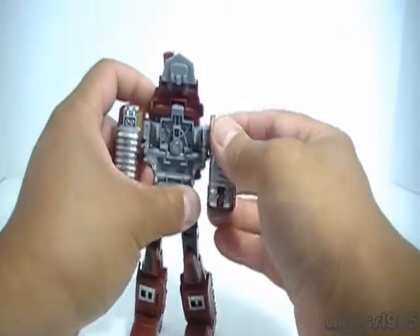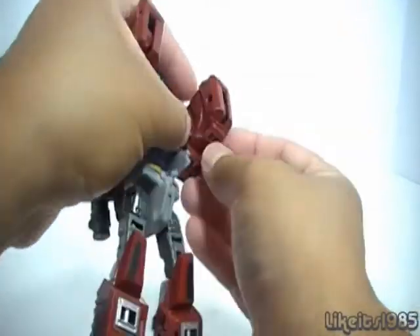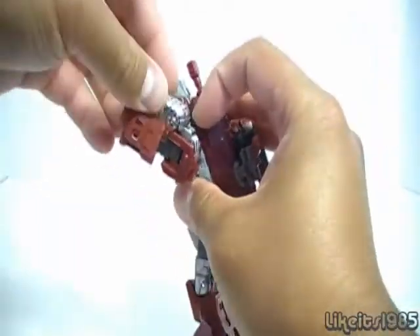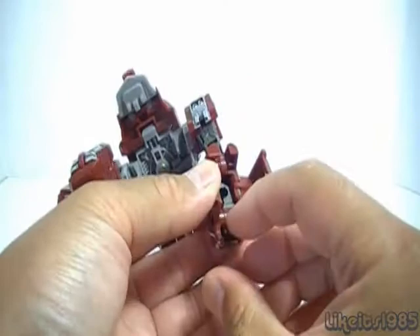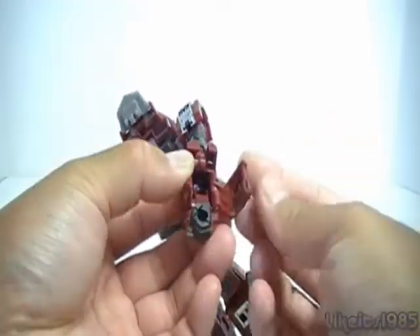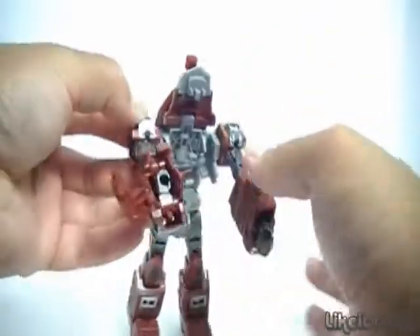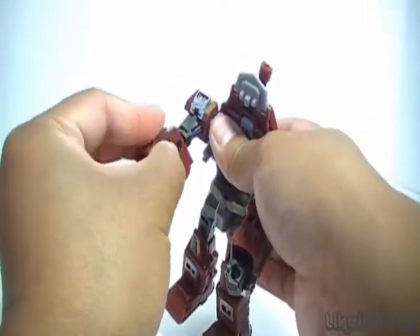Next, take care of the arms. The arms operate in a similar fashion as far as transformation goes. Grab onto the panel and open it up on both sides. Then unfold the arm — you can see the hand inside. Rotate the hand out and close up the arm. Do the same on the other side, take out the hand, and close up the arm.